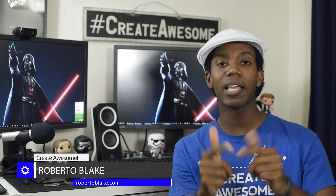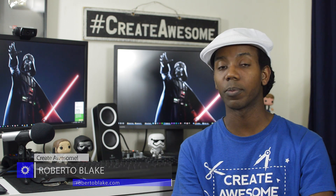I've got a need, the need for speed. Bonus points in the comment section if you know that 90s reference. Hey everybody, this is Roberto Blake of robertoblake.com and today I'm geeking out with you guys over some awesome gear.